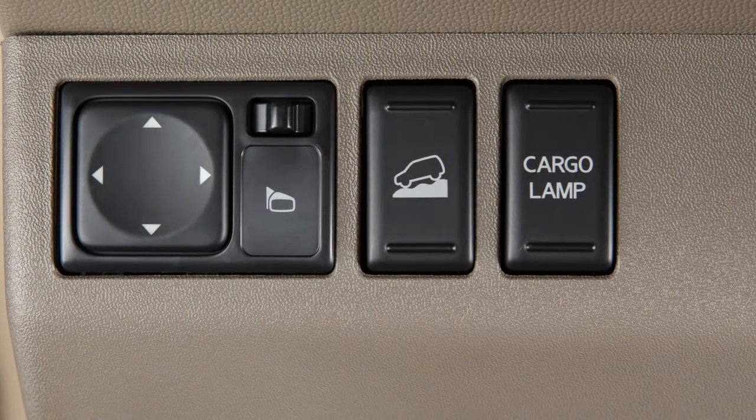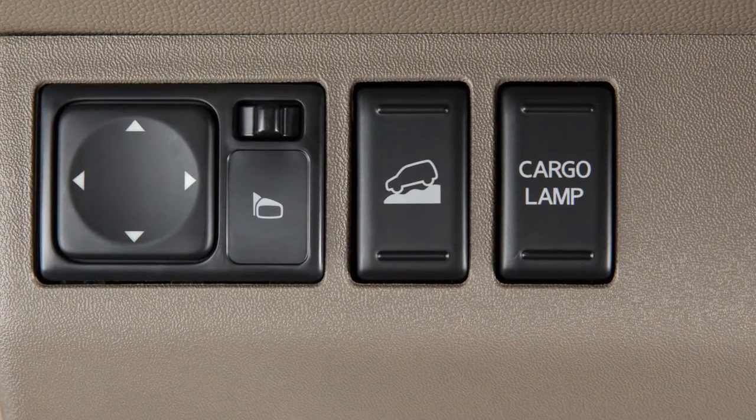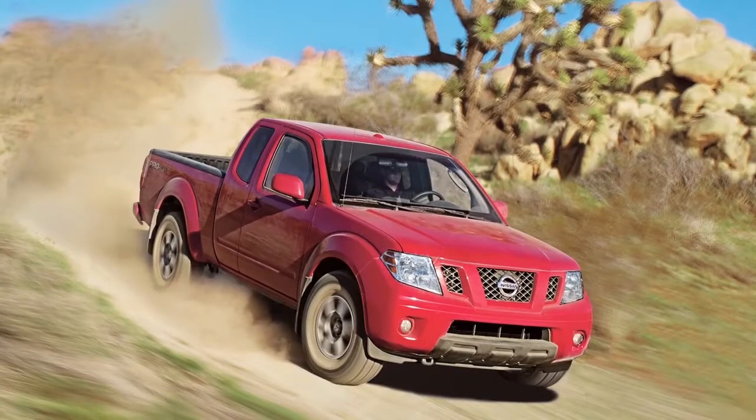The Hill Descent Control System helps control vehicle speed when going down a steep hill, so the driver can concentrate on steering.